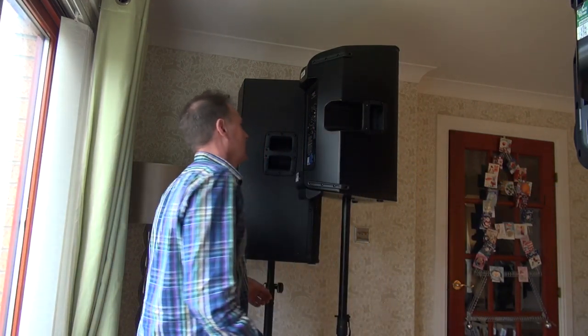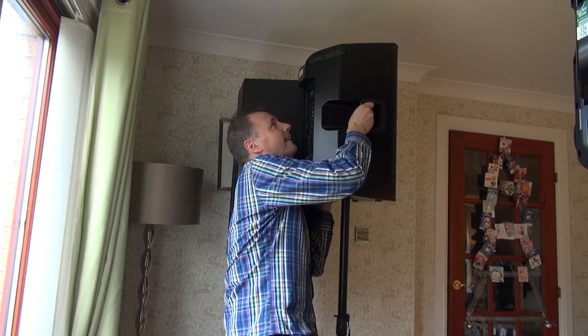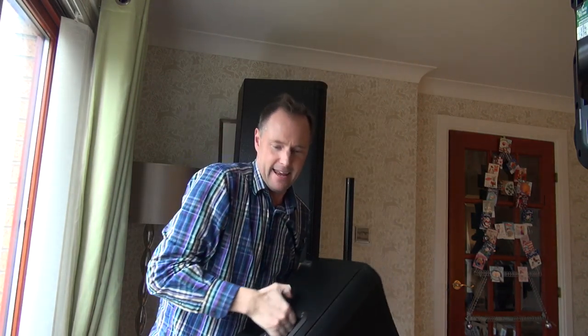Ok, next one, the K12s. Again, no bother.